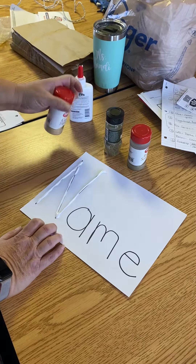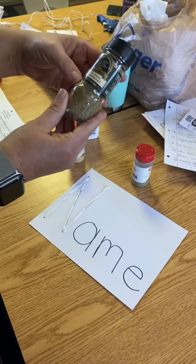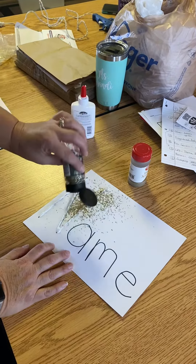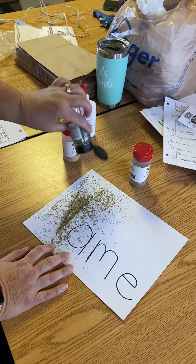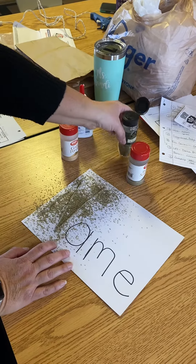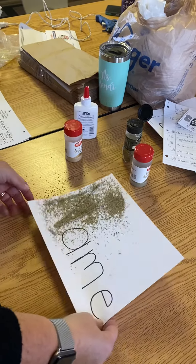So after you put glue on it, I'm going to take this crushed rosemary. I'm just going to sprinkle it all over that letter, and then you're probably going to need some help from your mom or dad with this.